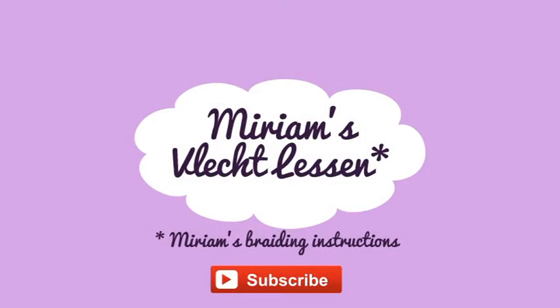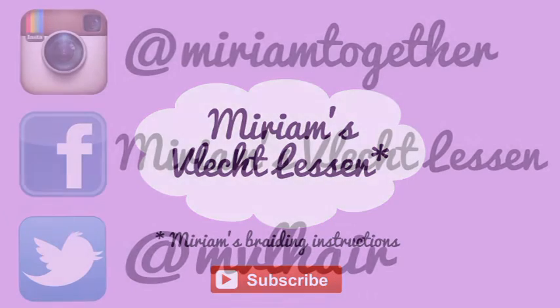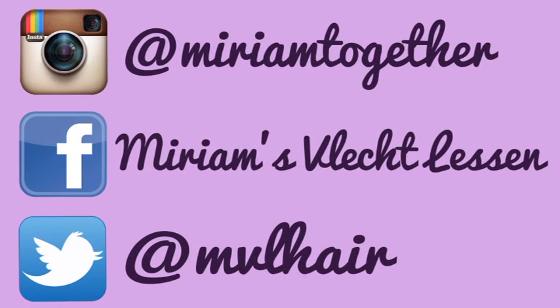Please subscribe to my channel. Follow me on Instagram, Facebook and Twitter.